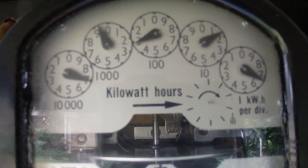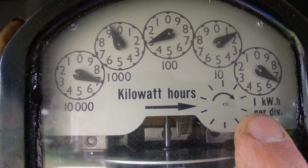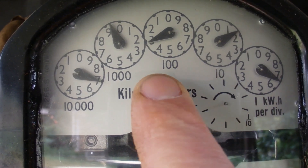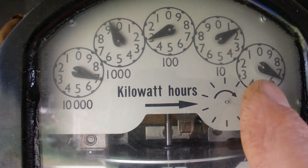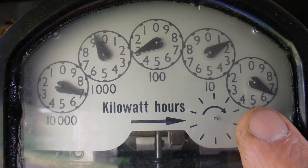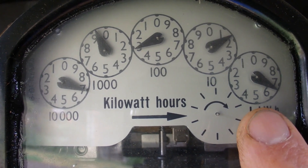On this electricity meter there are five little dials. The first one on the right measures kilowatts, the next one is 10 kilowatts, the next is 100 kilowatts, then 1,000, and finally the last one reads 10,000 kilowatts. When you read a meter you start from the right and work through to the left, but the final number you've created is read from left to right.